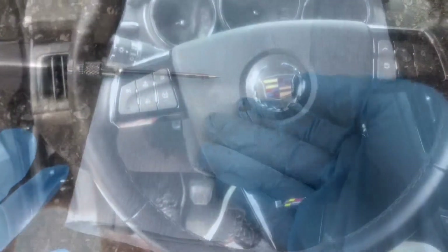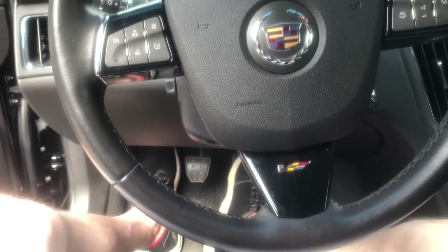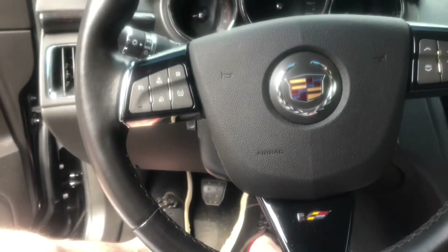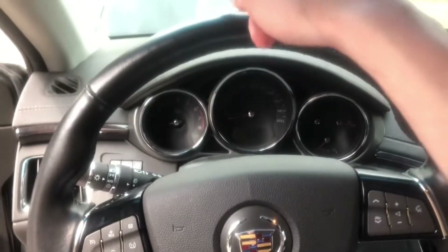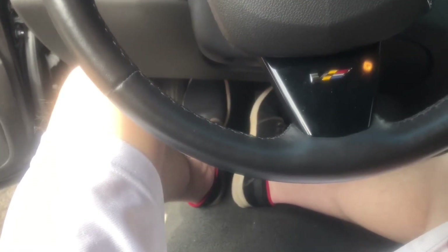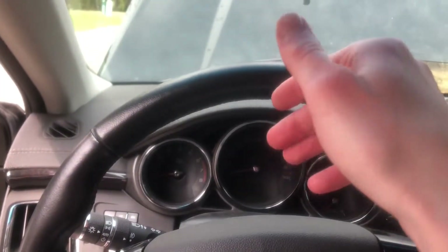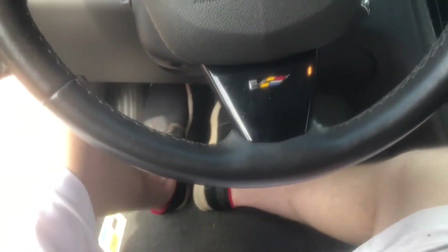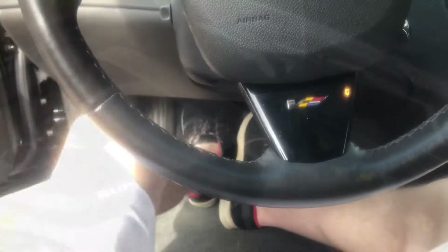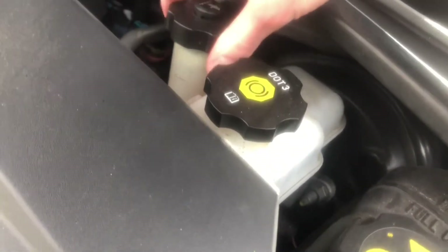I pulled out the nasty old fluid — it was like really dark brown — and replaced it with some fresh fluid that looks kind of a reddish-brown color. It still has a dark tint to it. I put the cap back on the reservoir, hopped in the car, and now I'm gonna pump the clutch 20 to 30 times to circulate the fluid through the system and replace some of that old fluid with clean fluid. Then I'll suck the fluid back out of the reservoir, put fresh fluid back in, and cycle the clutch pedal again.